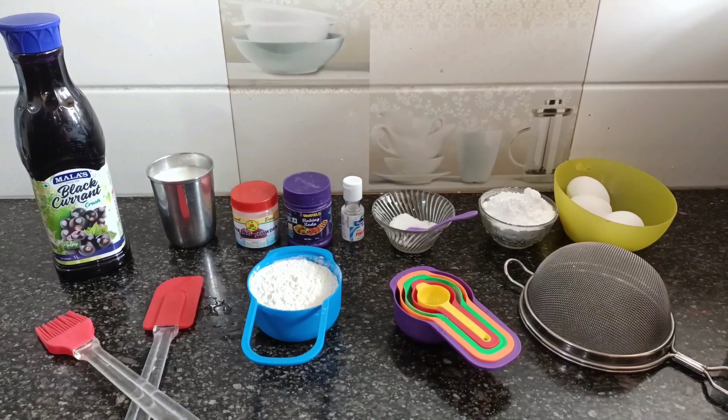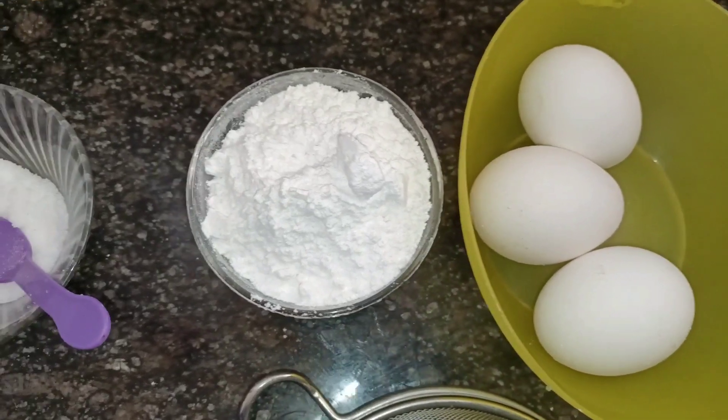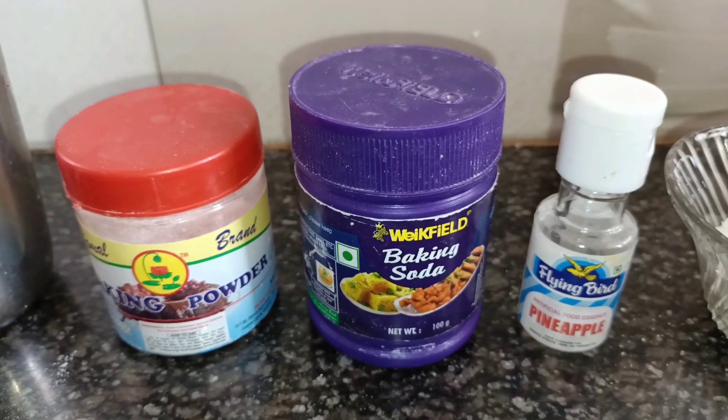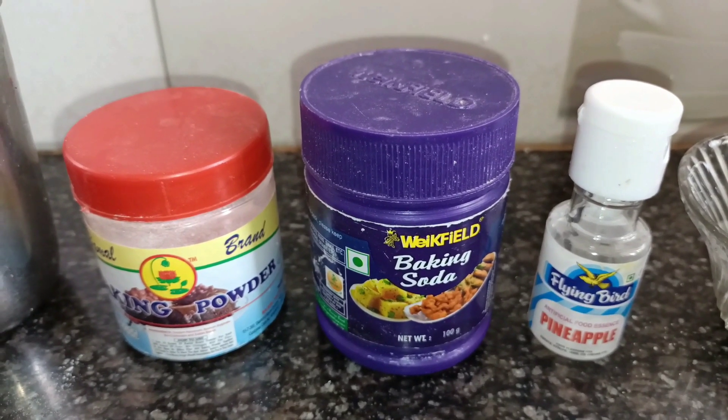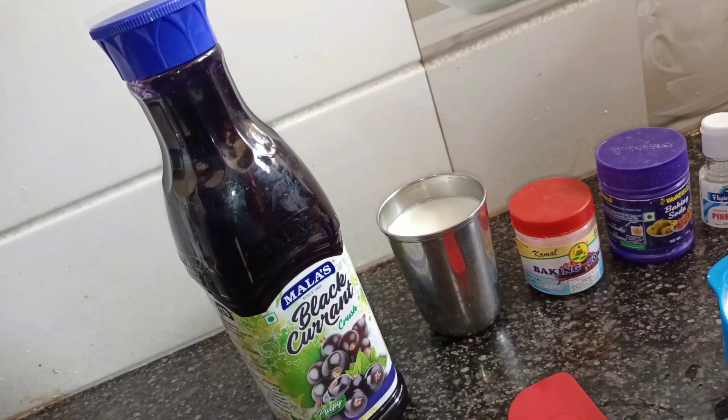I am going to use 3 eggs, 1 cup of sugar, 1 pinch of salt, 1 pineapple essence, 1 baking soda, 1 baking powder, and 1 black currant crush.